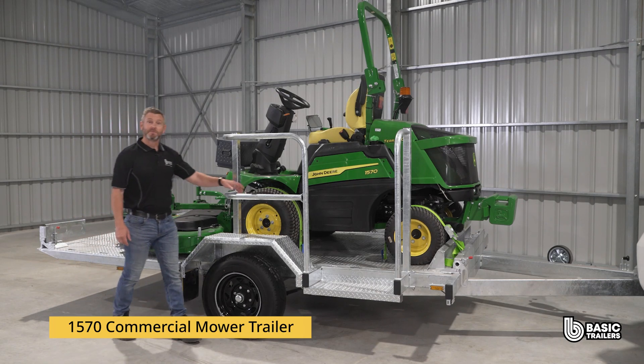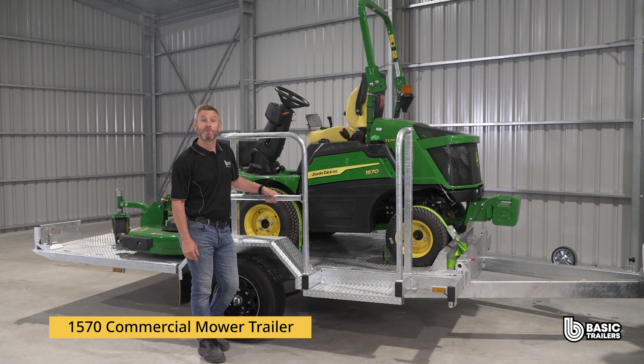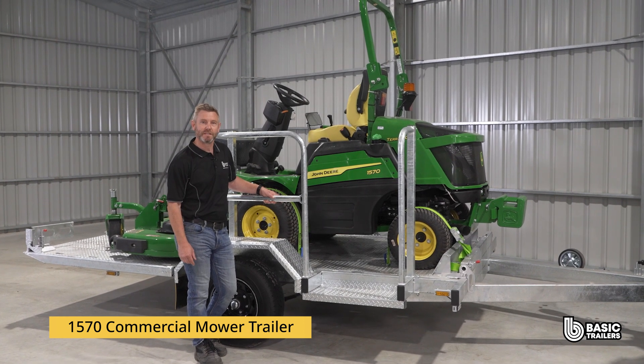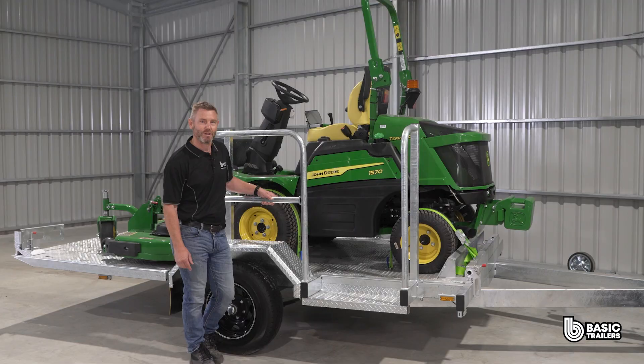Hello everyone, today we're going to be taking a bit of a deep dive into the specs and fine details of our standard 1570 commercial mower trailer, which has a 2200kg ATM and has been specially designed for the John Deere 1570. Come with me, let's take a closer look.